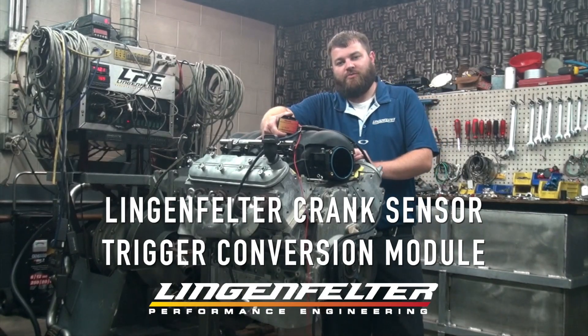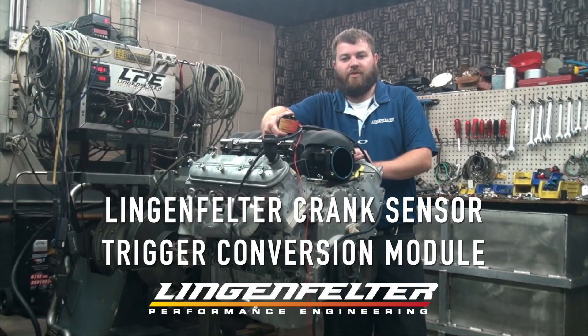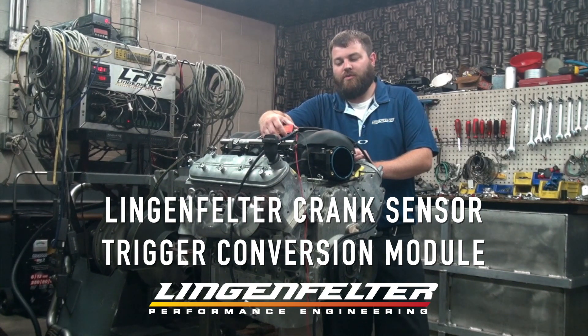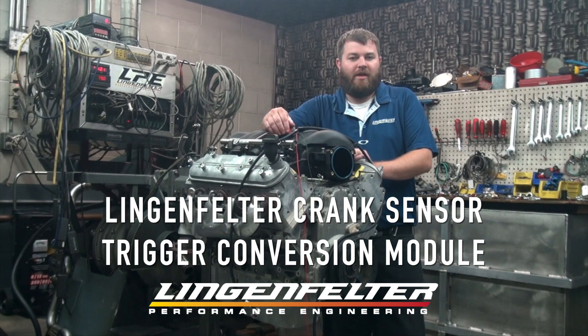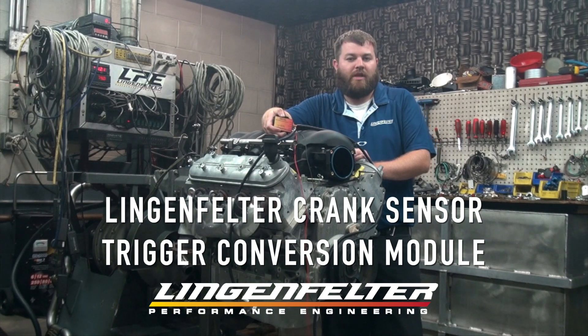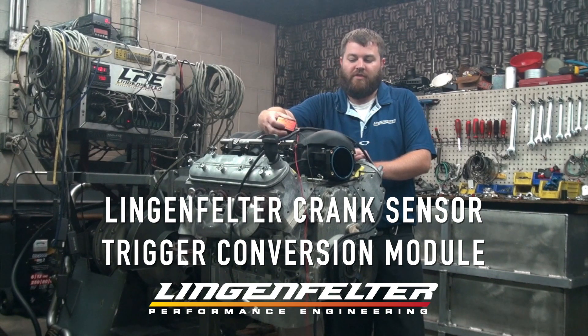This is the Lingenfelder Trigger Conversion Module, or more commonly known as a TRG. This box will allow you to put a 58X engine into a vehicle that was originally equipped with a 24X. It will not allow you to go the other way, so you can't use it to put a 24X engine into a vehicle that was equipped with a 58X. So it will allow you to put an LS3 or an LS7 into a 2001 C5 Corvette.